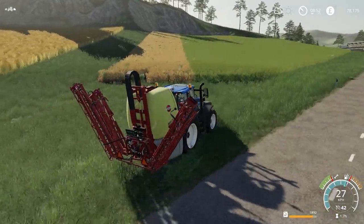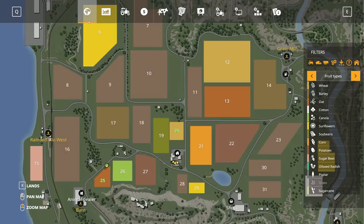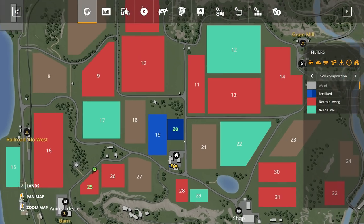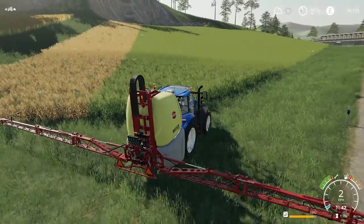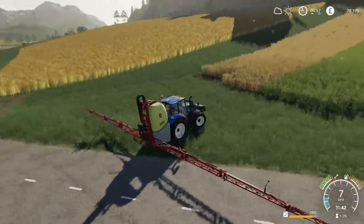Let's get this field sprayed. I think the first section might be done - I'll have to check the map. Fertilizing - and field 20 is done. Field 25 needs plowing and totally needs spraying. My boom is across the road - any cars waiting? No - that was lucky.